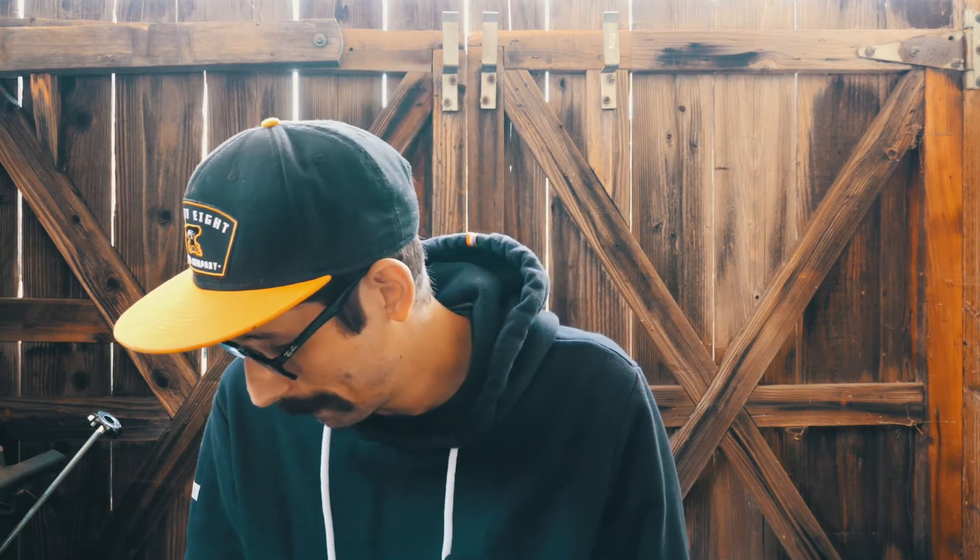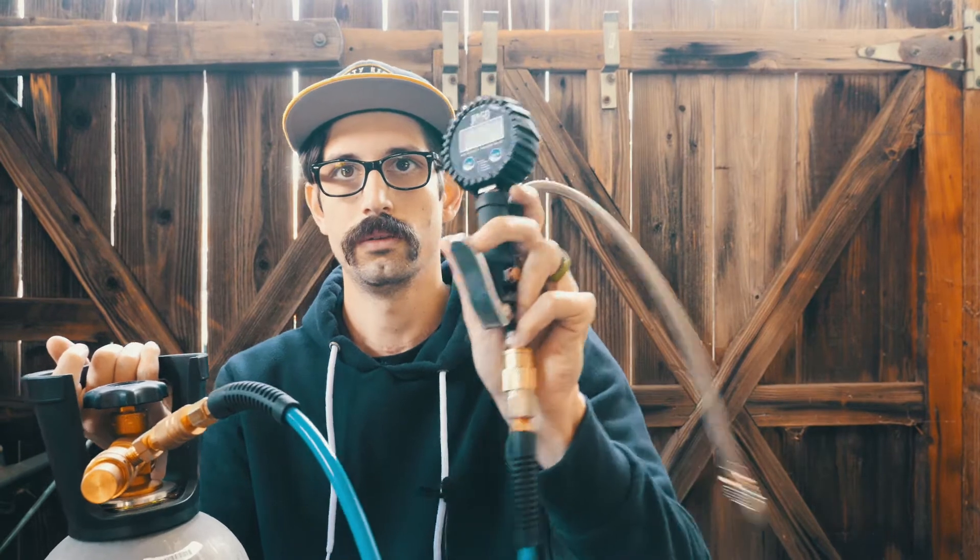Welcome back to the channel. Today we're gonna talk about airing down and airing back up. There are a few ways people do it — air compressors — but the thing I'm gonna talk about is the CO2 tank. I have one of these, and what it's used for is to air down. A lot of people already have one and these make it super easy to air down super fast and exactly to the right pressure.